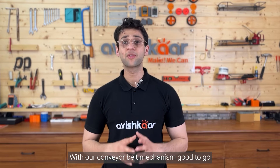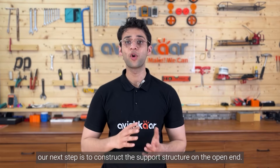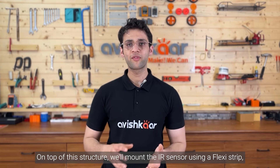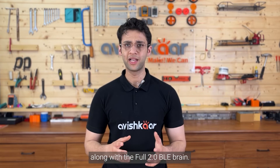With our conveyor belt mechanism good to go, our next step is to construct the support structure on the open end. On top of this structure, we'll mount the IR sensors using flexi-strips along with the full 2.0 BLE brain.